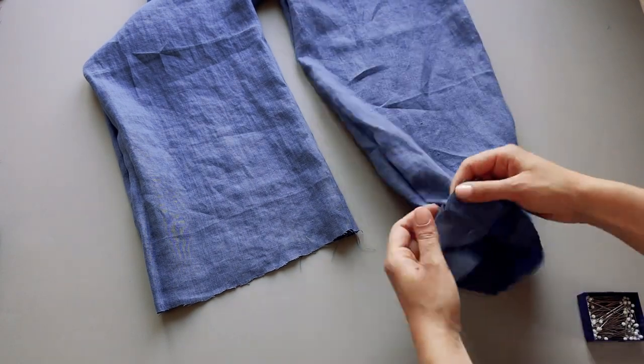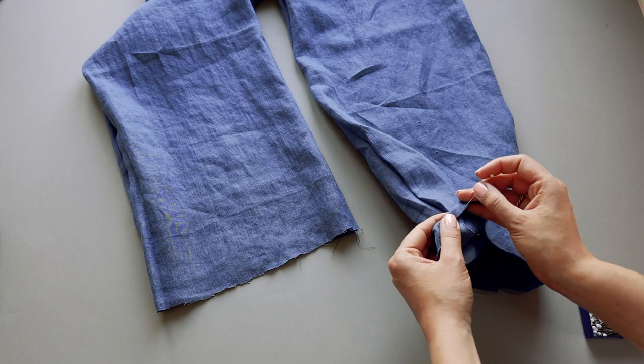Moving on to the hem of the trousers — fold the edge twice by approximately 1cm and topstitch.